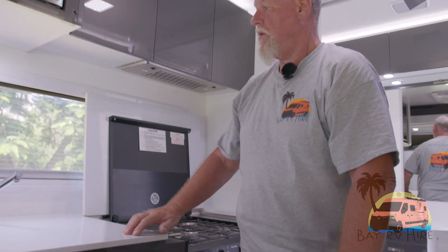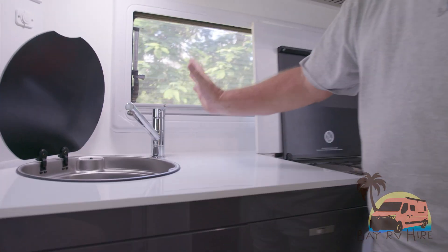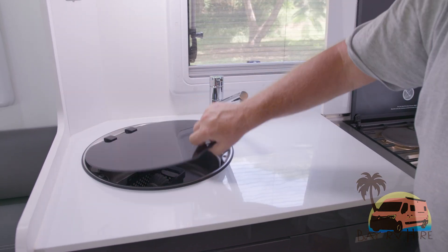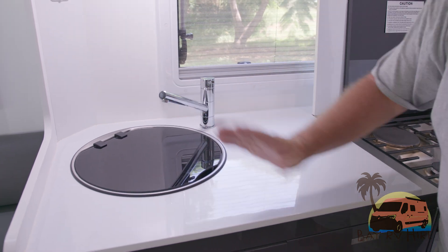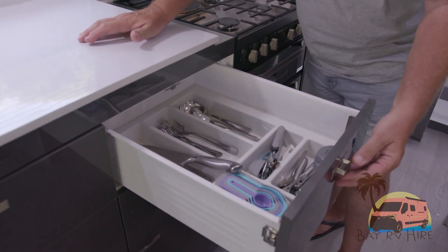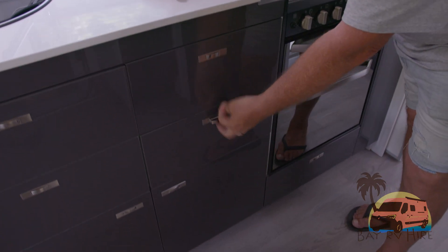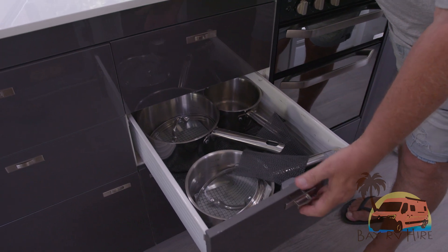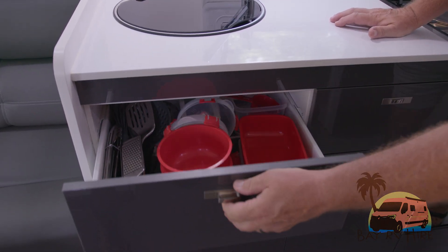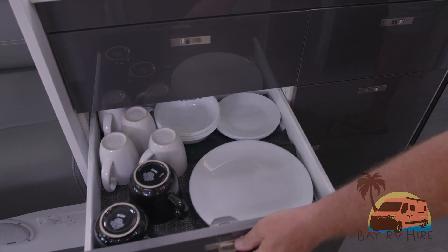With your sink, you have standard flick mixer taps — that just lifts up and you run your water. With your drawer systems it's push in, push out. All your cutlery is provided, your cooking equipment is provided. You do have pots and pans, basic plastics, cooking equipment, plates, cups, bowls — all that sort of thing.